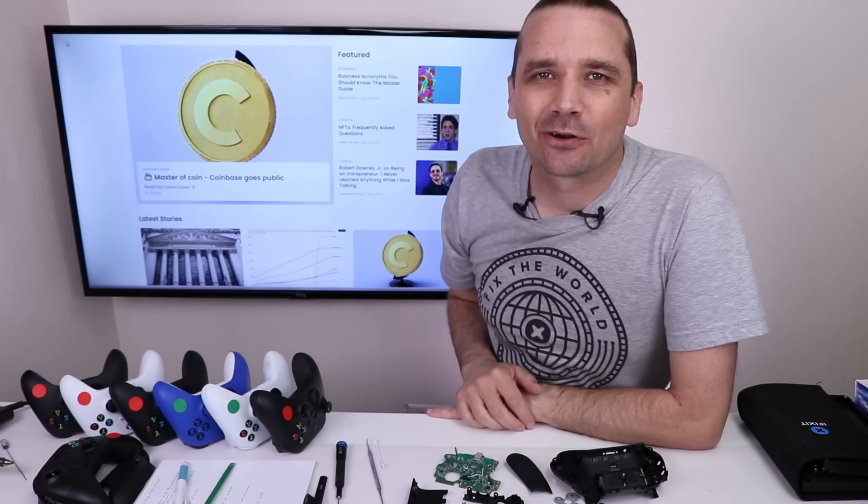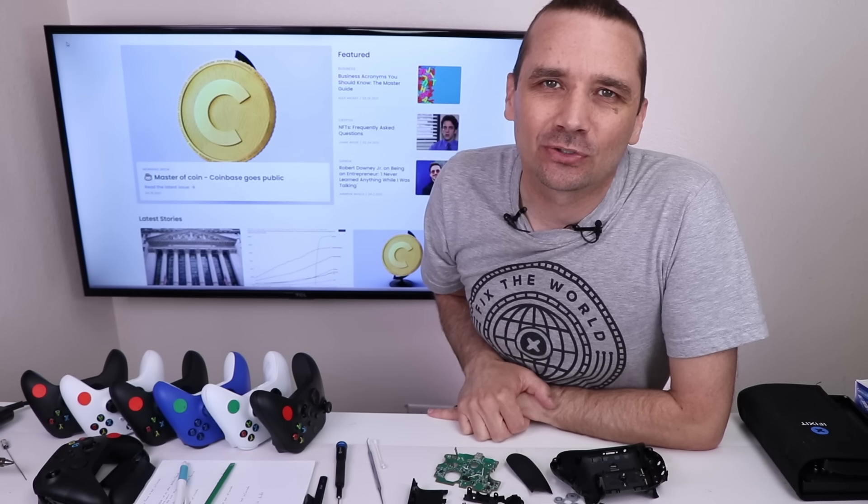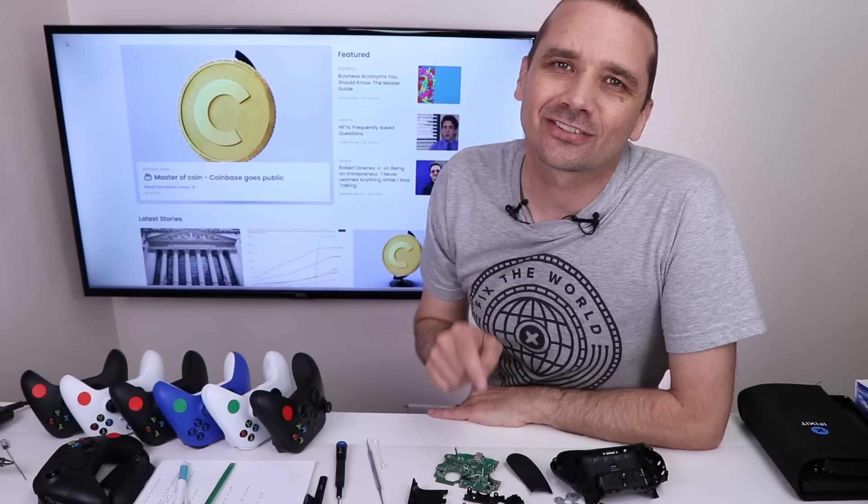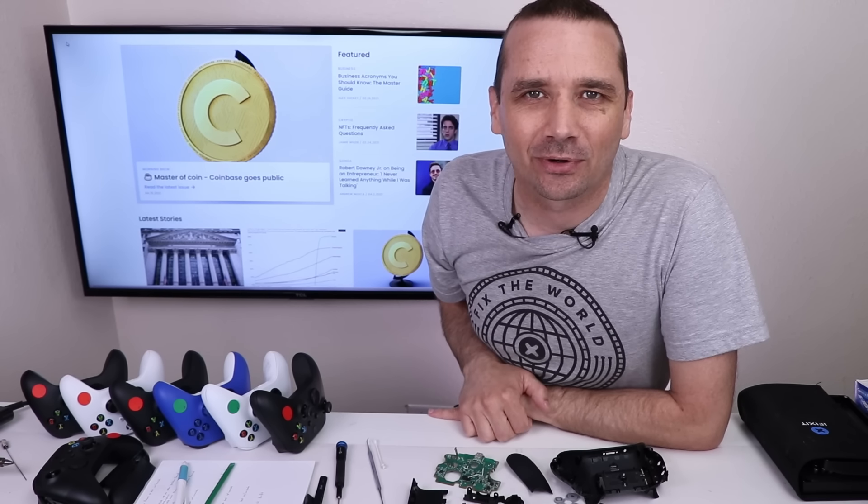After about an hour's worth of cleaning and 3,767 Q-tips later, this Series X controller is all nice and clean. Now I'm going to get it back together, then test it and see if it works.